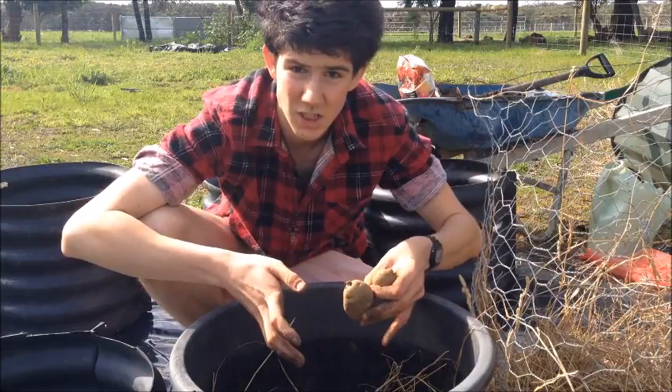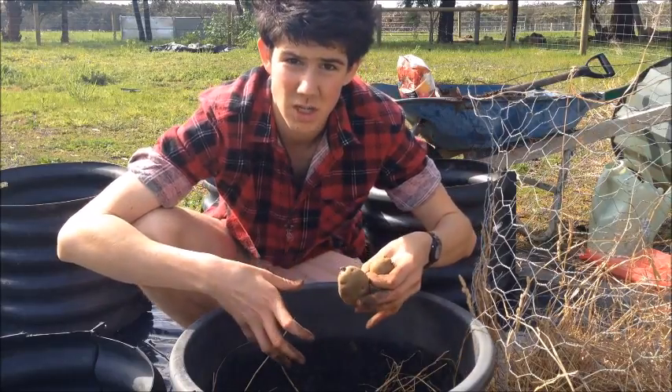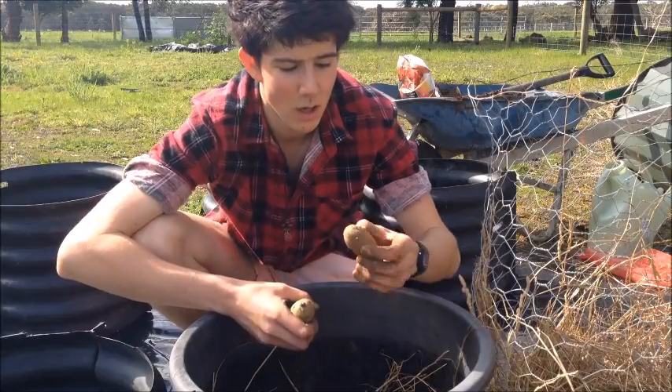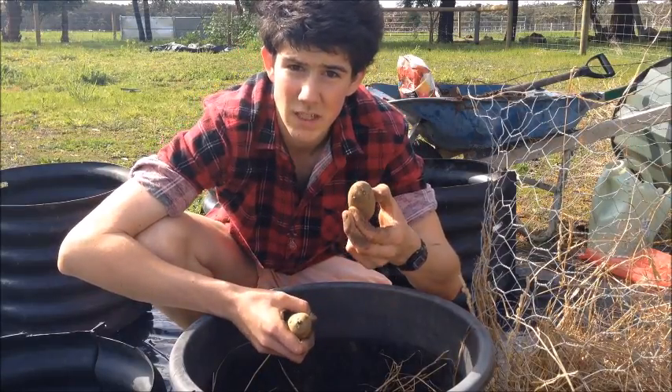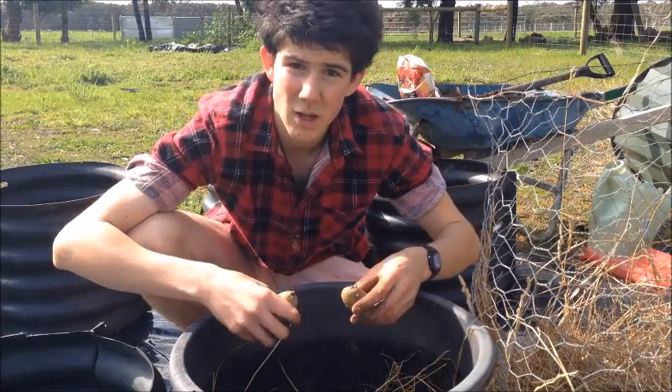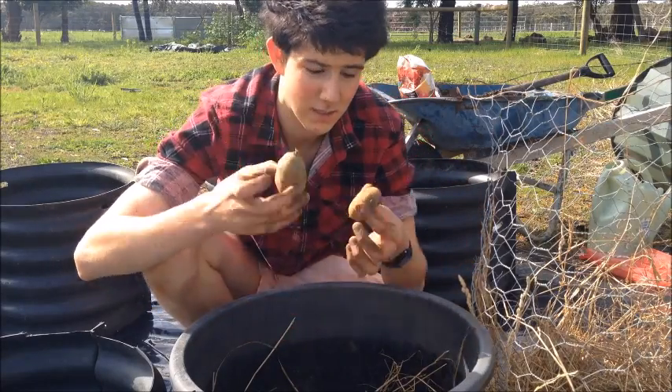It can focus all of its energy — the entire plant's energy — into producing a few big potatoes. Or, if you want lots of potatoes, leave them on. Leave on like five or six shoots. That way it produces five or six stems, and the plant will produce lots of potatoes, but they'll only be smaller — maybe only like this size or even smaller.